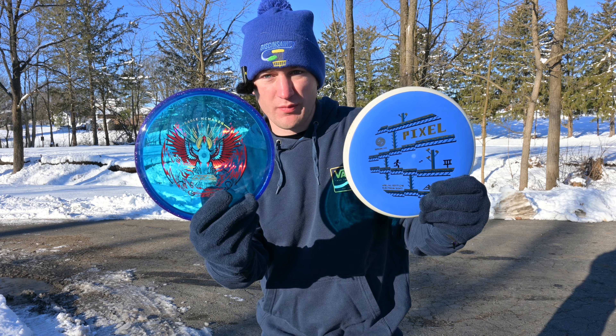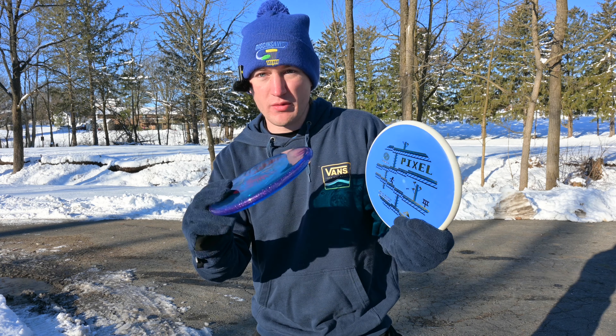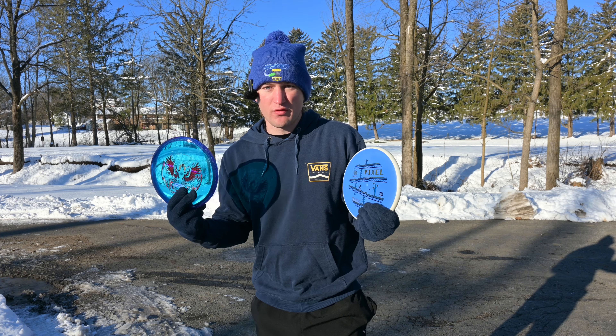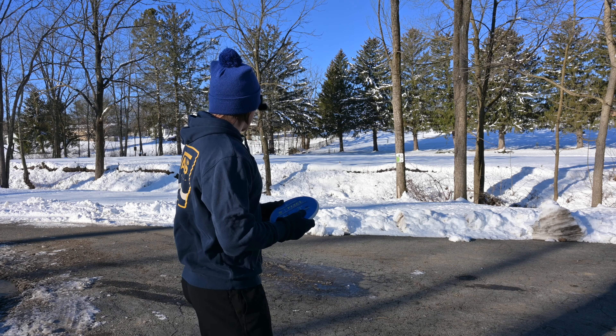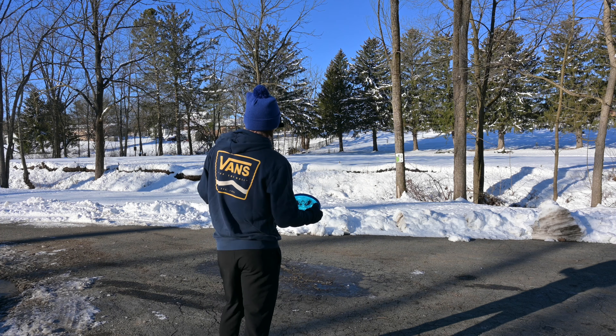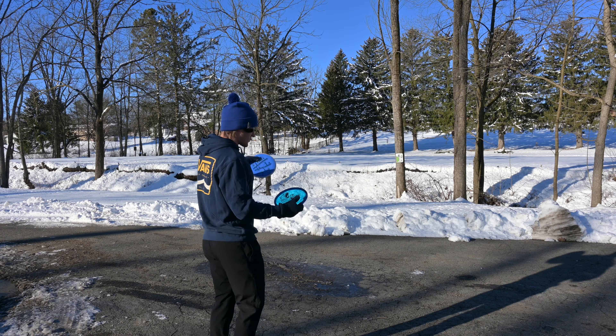What's good, YouTube? As of today, the new Simon Line Pixel and Rebirth Eagle McMahon Envy's were just released by MVP. I've already been throwing these discs for a couple of days, so I'm just going to play a couple of holes with them and give you my thoughts. We're going to play a couple of holes here at Neff's just to show off these discs.